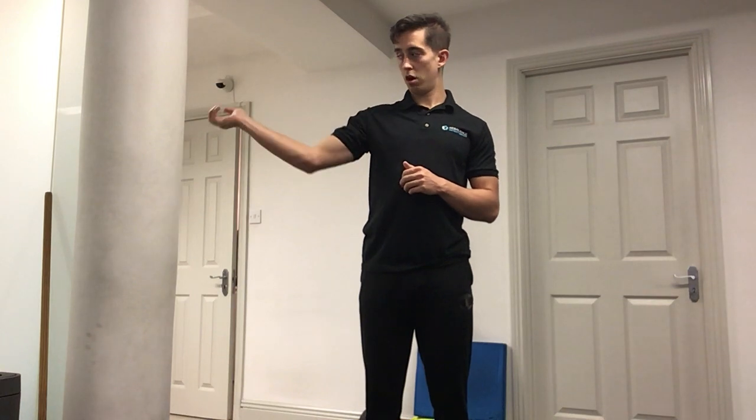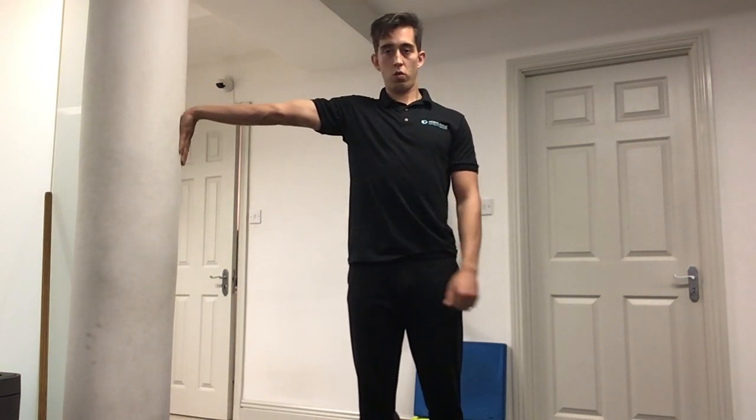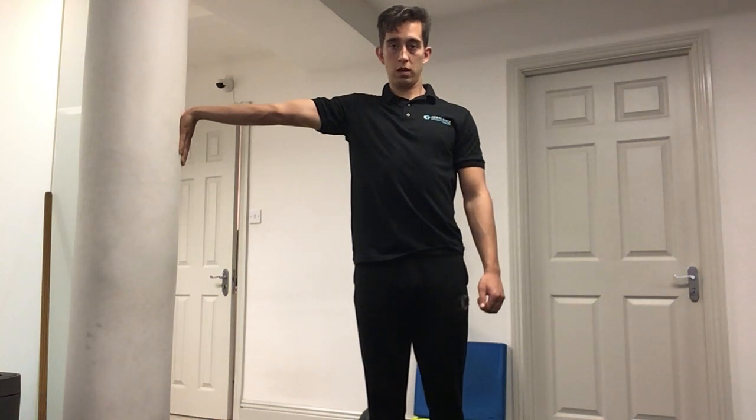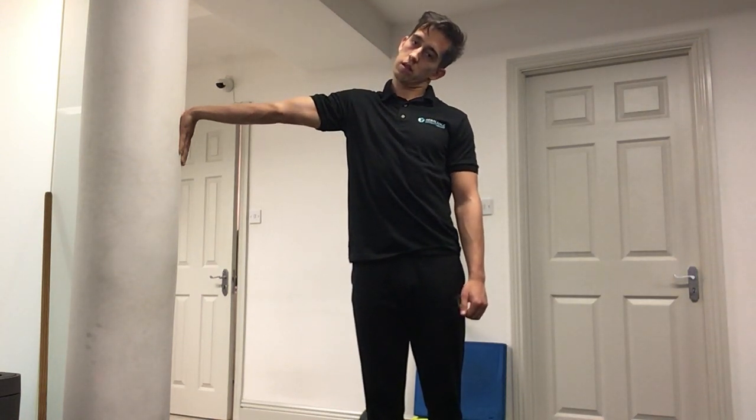To stretch the median nerve, we're going to come up next to a wall. Make sure the shoulders are back and down, holding that position and extend the arm out. Fingers facing down, palm on the wall, keeping the arm extended. We're going to side bend the head to the opposite direction, holding that position for 30 seconds.